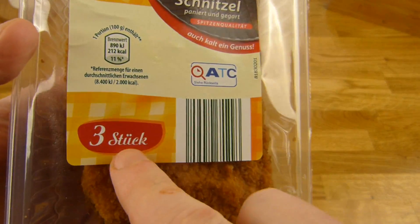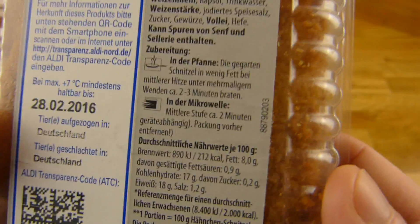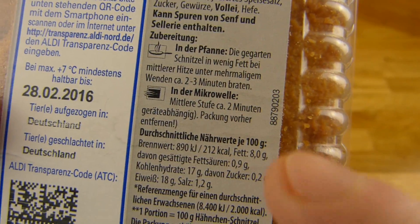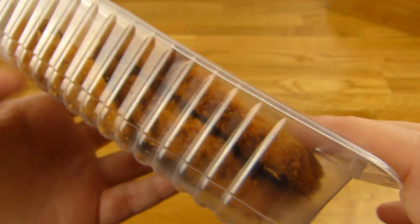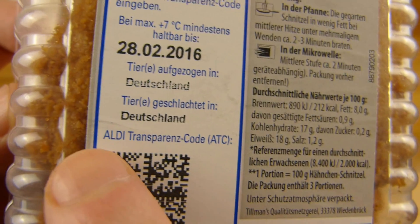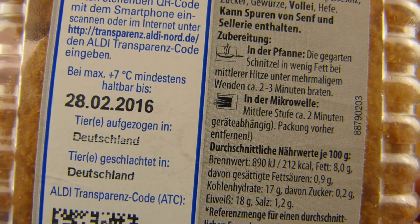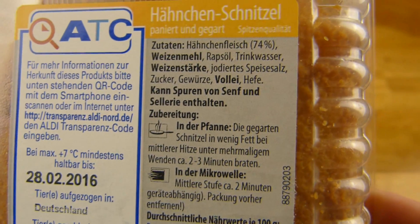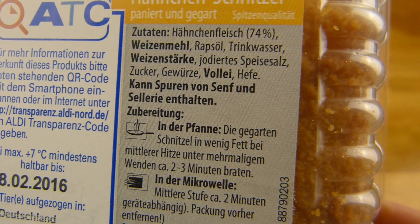There are three schnitzels inside, and that's good because you can do it in the pan, in the microwave, or eat it cold. Let's check out what's in here. It's from Aldi — this is Aldi. Everything is from Germany and it's chicken, 74%, and the rest is breading stuff.